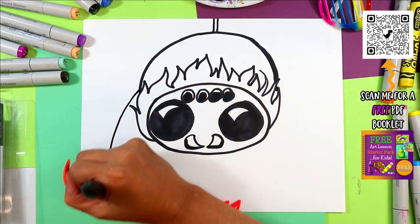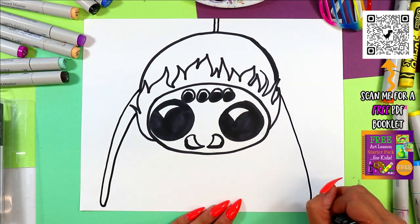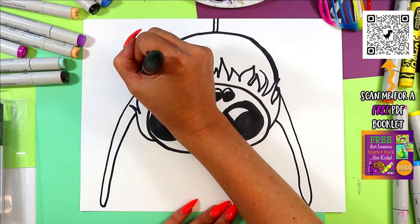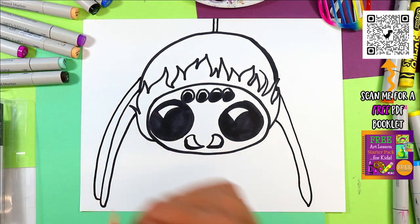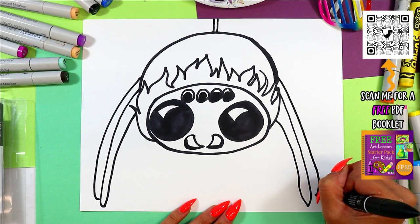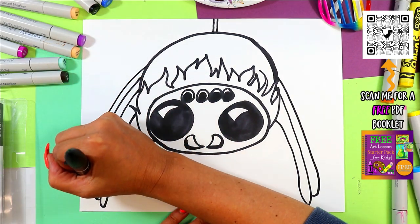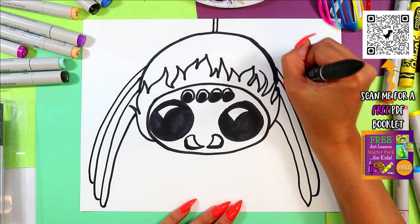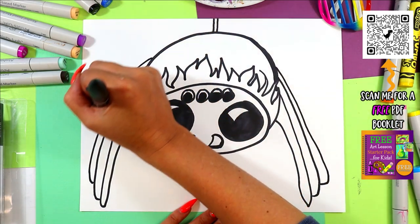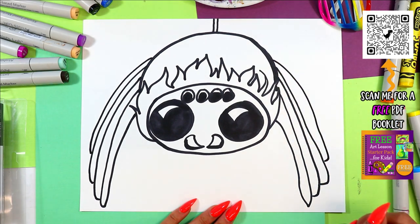Now we're going to do eight really long creepy ovals. We'll start off with one on either side — really long and creepy, that's one. Now start at the top again, go two but make it shorter and connect at the bottom. Same on this side — down, shorter, connect. We've got to do it two more times because arachnids have eight legs: four on each side, making that last one much shorter because it's farther away from the viewer.